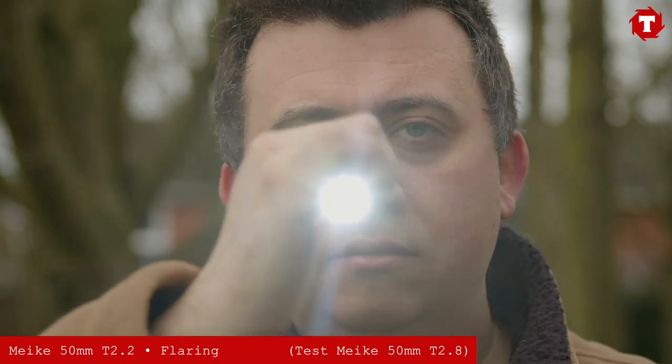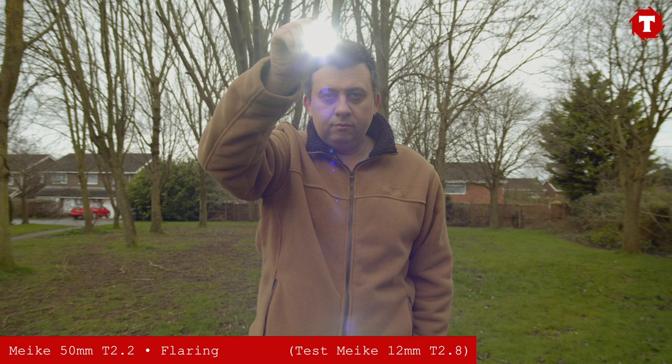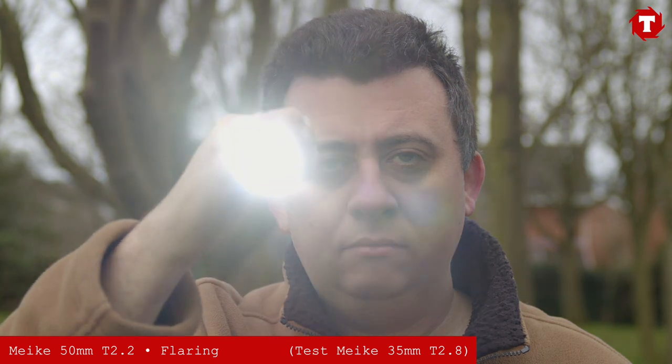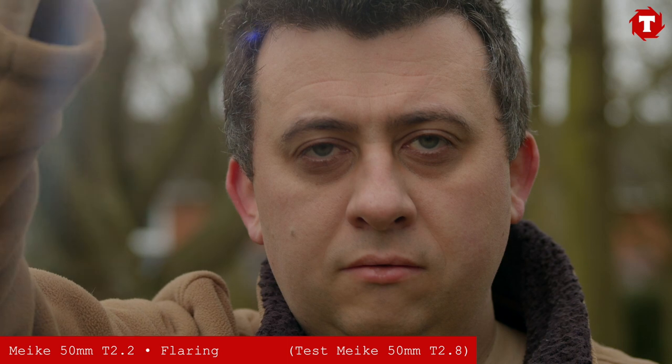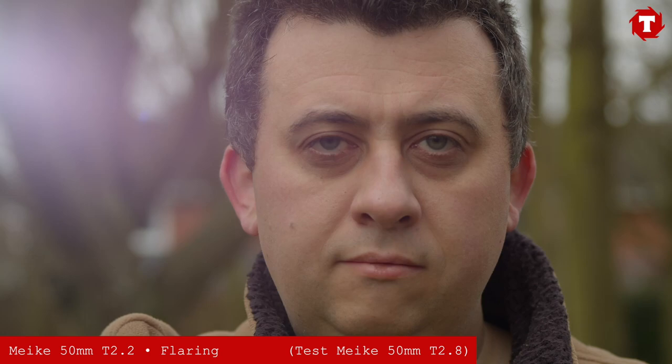Flaring on this lens is very well controlled, similar to the other lenses in the Miki range. However, the 50mm, like the 35mm, does need a matte box to control some of the more extreme veiled flares. The lens is especially susceptible to light sources at the edge of frame, and these flares can drop the overall contrast of the image.